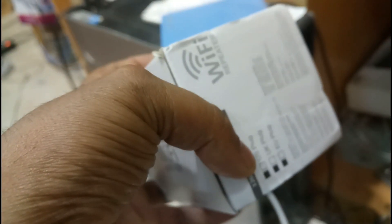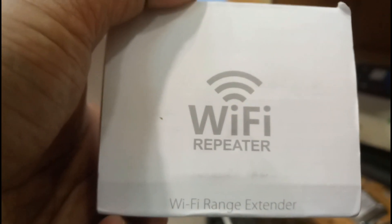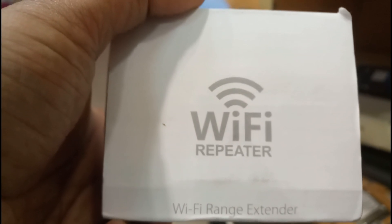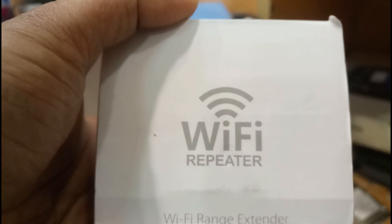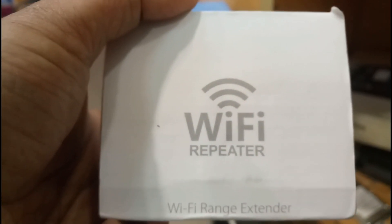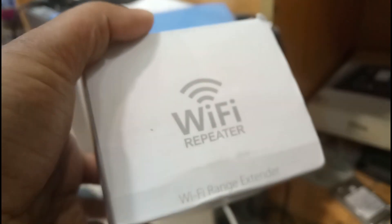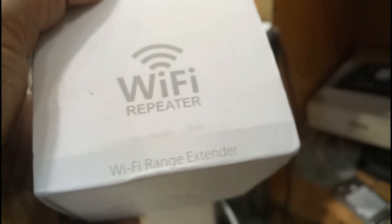We will see how we configure this device, and this configuration will be done on the computer. It will be in screen recording — there will not be a voice while I am recording. You can see on the screen the steps which I am doing, and you can follow the same steps. We will open the box and see the device.